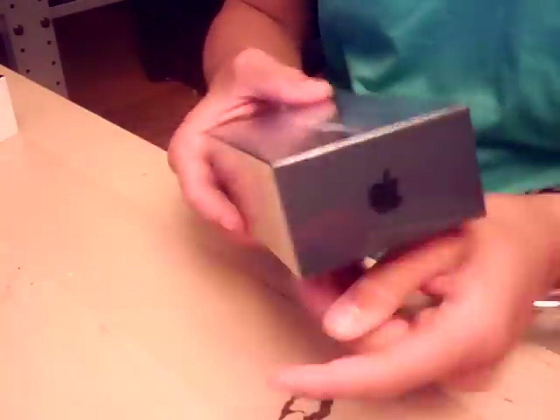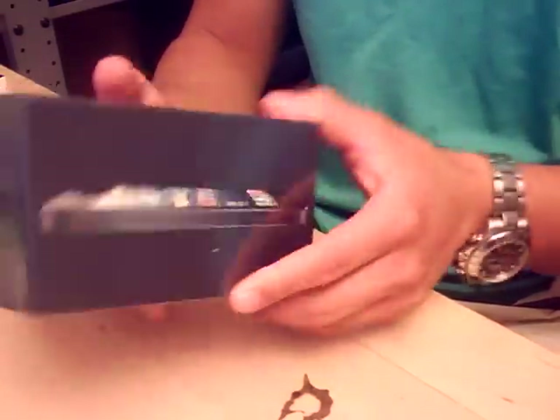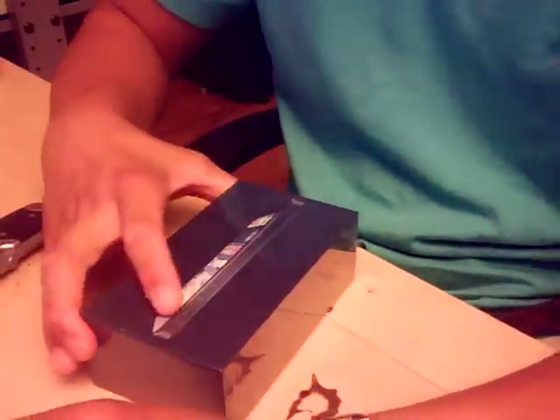Here guys, as you can see on the back it's 64 gig — I went all out. This is the 64 gig on AT&T, so let's get into this box.